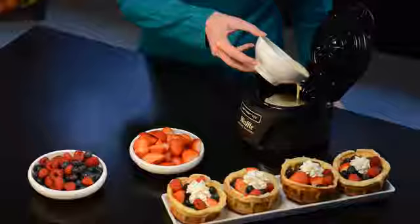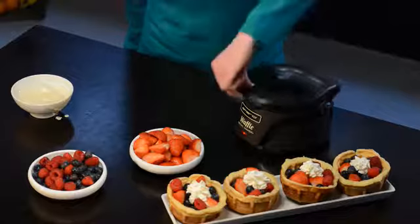It's really simple. Pour in the dough, put on the cover and after a few minutes the waffle bowl is done.